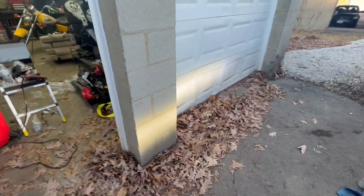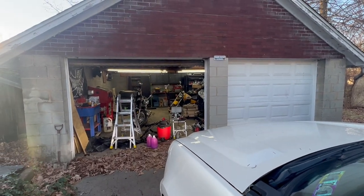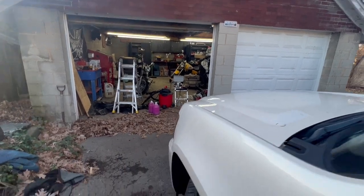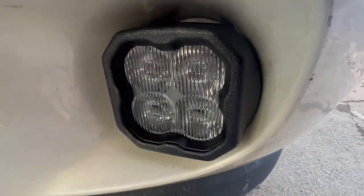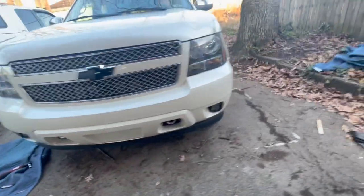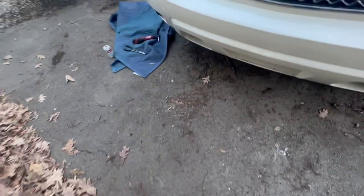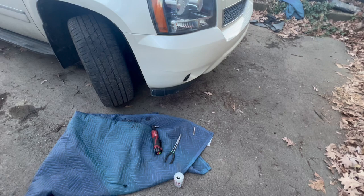These are the SS3 Pros in the daytime — it's three o'clock in the afternoon and they're very bright. There's headlights, there's fog lights in the daytime. The bezel kind of fills the hole better; you can barely tell they're aftermarket. They look pretty sleek — not sticking out like a cube would. Really easy install, love them.